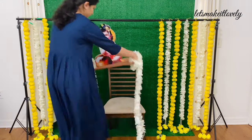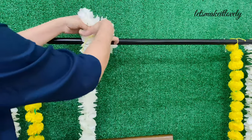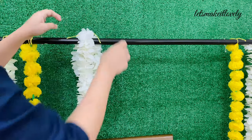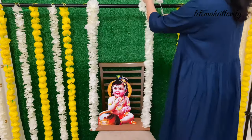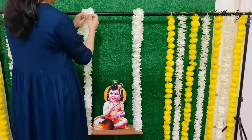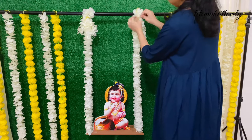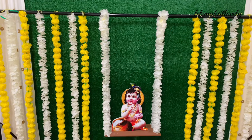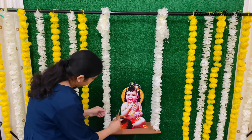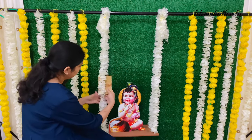For attaching the Krishna swing, I just tossed the garlands over the backdrop stand and tied them together with a string. I also added another string from underneath the rod to secure it. I've wrapped some string lights around the Krishna swing. Here is a small tip: always wrap your string lights around a piece of cardboard to prevent them from tangling.